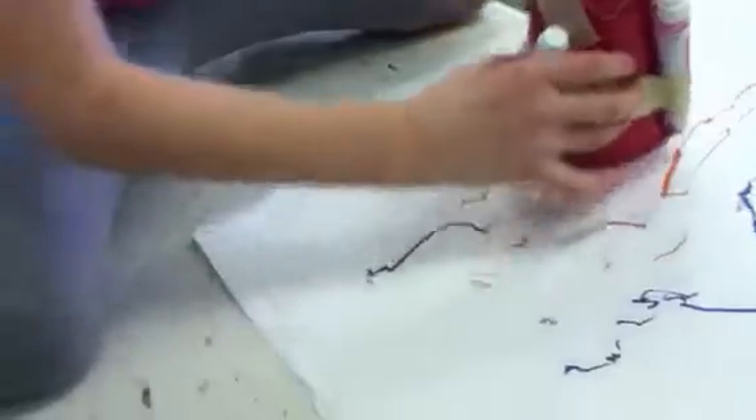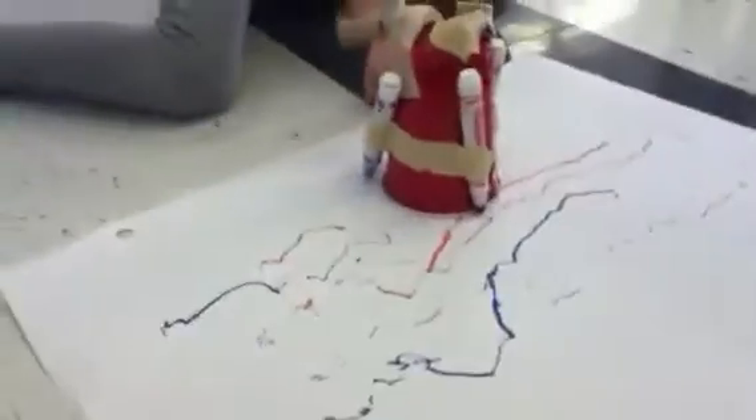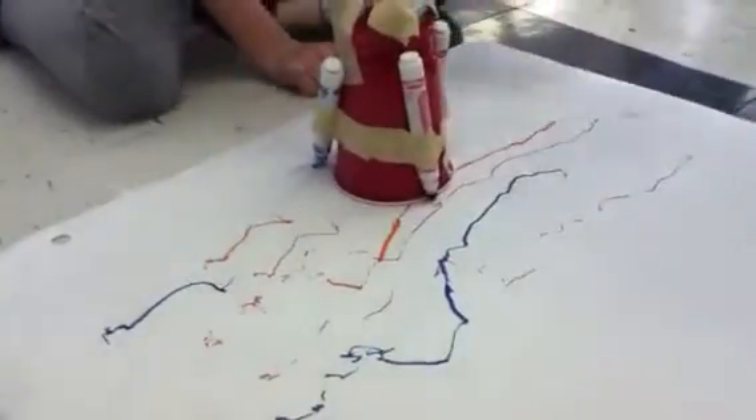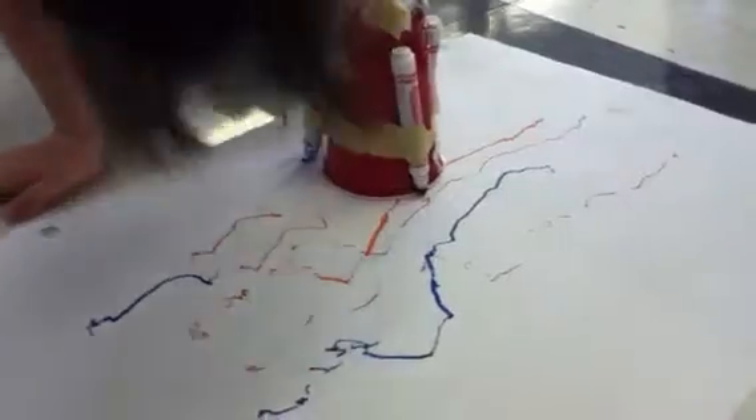The direction of what? The crayons — like, you can move this one over here. And you can see how it's turning. Marker's stopping it. Yeah.